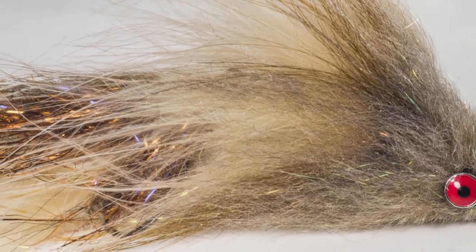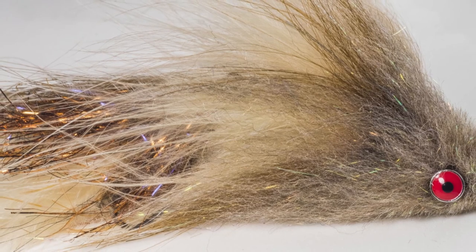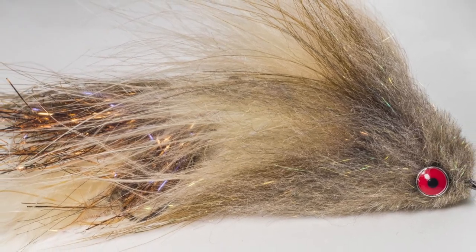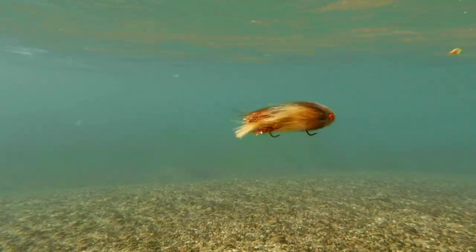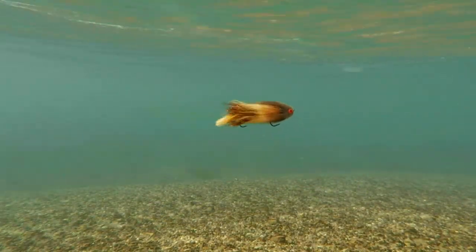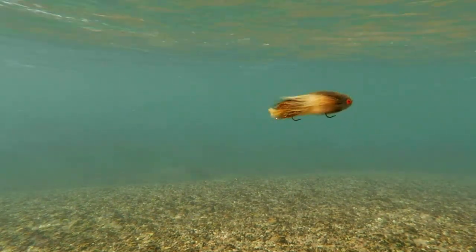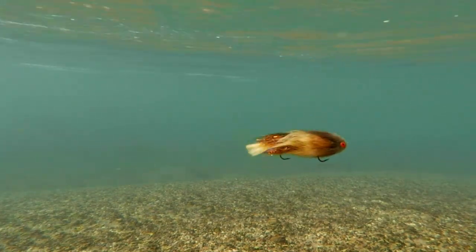The Junkyard Dog is a fantastic streamer pattern, created by renowned fly tyer Mike Schmidt. I've made a few changes to the original to add weight, and I also like to use stinger hooks for the front and back, but these are personal preferences. I've included a link in the description to Mike's blog where you can see the original fly. What makes this fly so great is the amount of motion it has in the water and the large profile it creates while still being quite easy to cast.